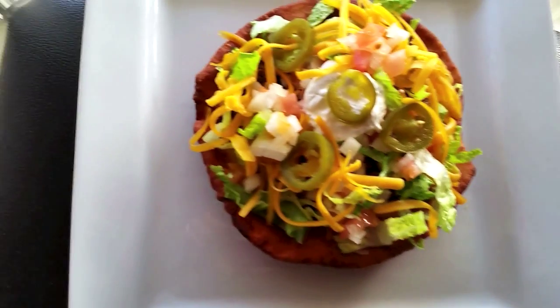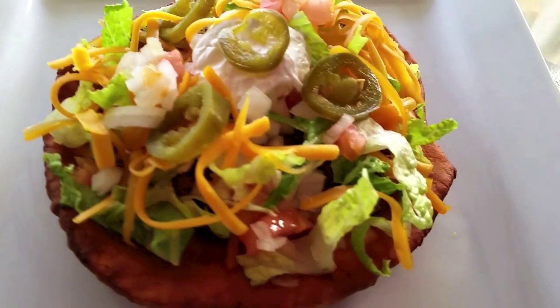Hi guys. On today's menu, Navajo tacos. Take a look at how beautiful these are. They smell good, they taste good, and they're very easy to make. You're watching the Bear Pantry Show.